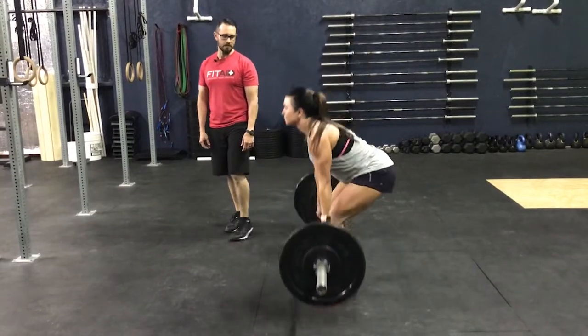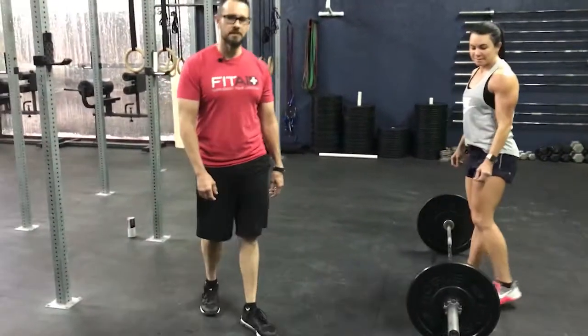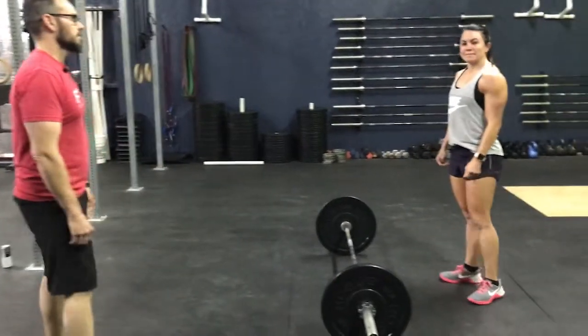All right, that's the deadlift. If you have questions, hit me up in the gym or shoot us a message. Talk to you soon.